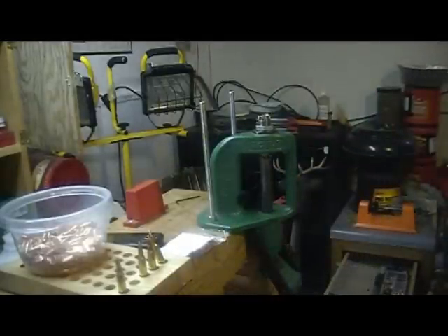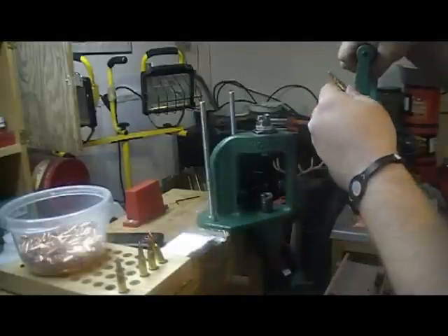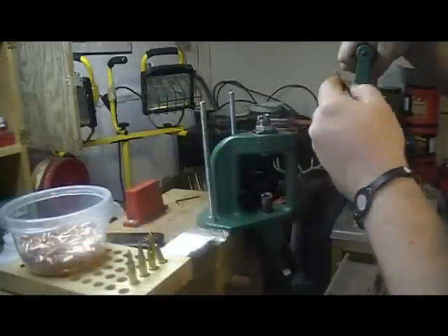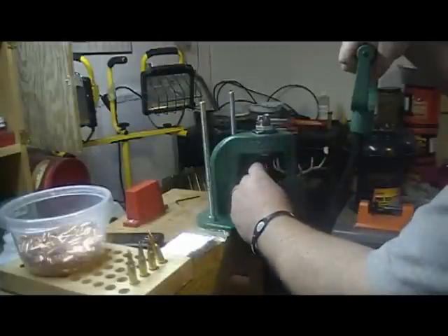Now you do want to be careful — you can add a little too much pressure on the handle, which I think I'm doing.